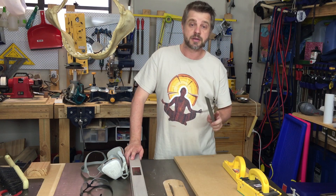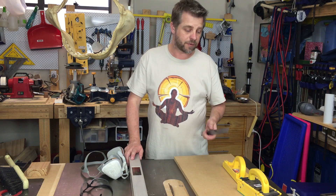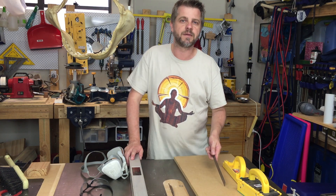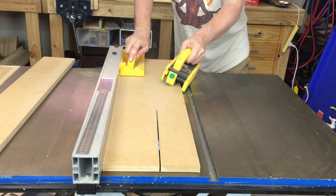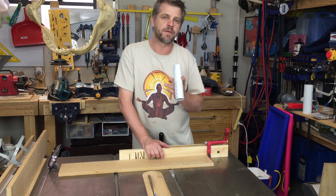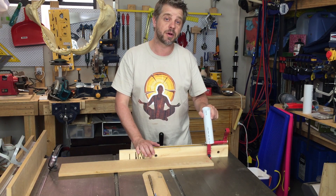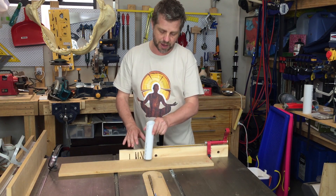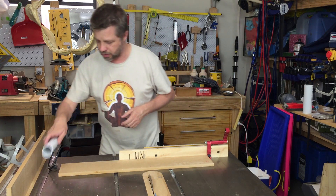Now to make the box that's going to hold everything together, I'll set my rip fence at about 5 inches or 125mm and cut this bit of MDF down. The dimensions of your box aren't super critical — all you need to do is work it out from your pipe. I'm going to make mine 8 tools across, so I've set my stop block at exactly the width of 8 of these, and that'll make the front and back of the box.